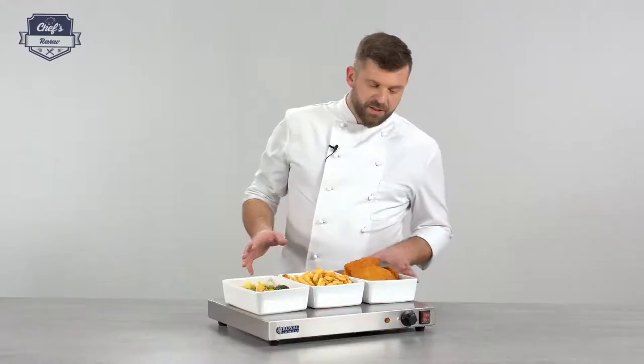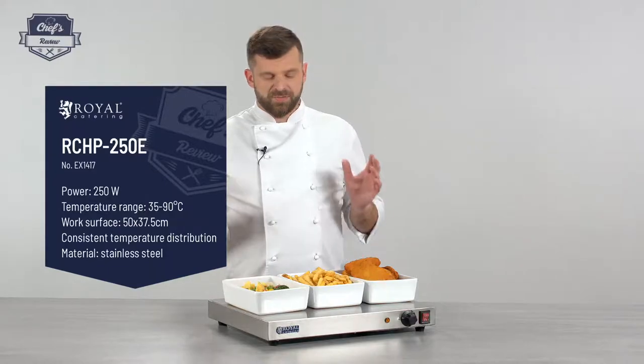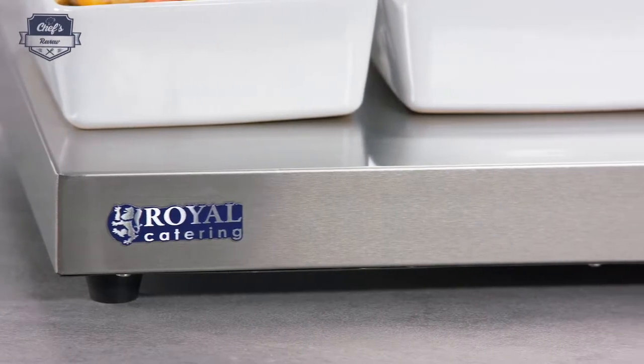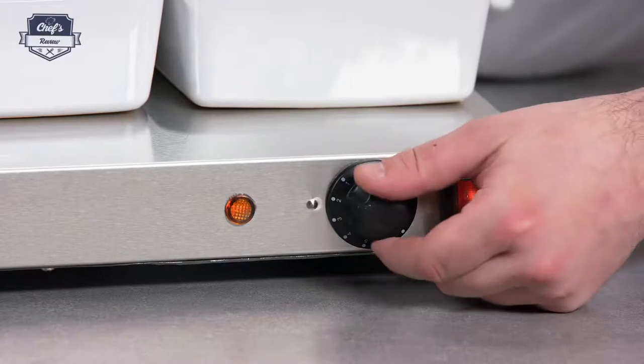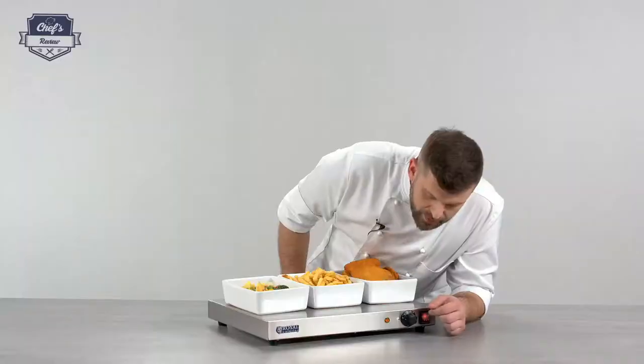This particular device has 250 watts of power and stainless steel construction. There's not much to it but it's very useful and versatile. You just turn it on with an on/off switch and then you have temperature regulation that you can set between 35 and 95 degrees in seven stages.